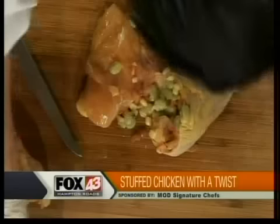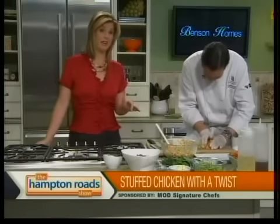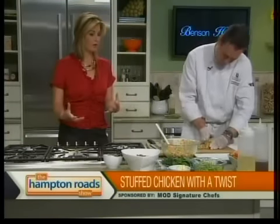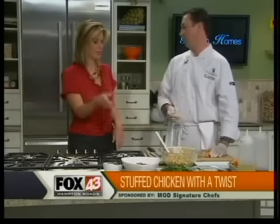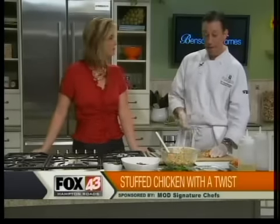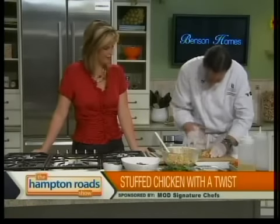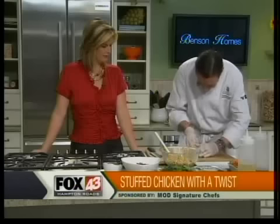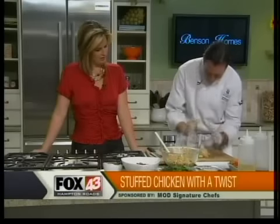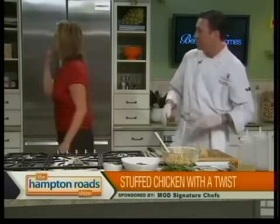So we're going to stuff the succotash in there. If you missed the first segment, we just took the ingredients for the succotash and gave it a quick sauté. Since we were last here, you added in the rest of the Parmesan cheese, and it's made it nice and creamy. Fresh herbs went in there as well — this is going to be delicious. In it goes. You're getting a lot in there for a little chicken. And then we're just going to flip it over, trying to create a pear-shaped stuffed bird.